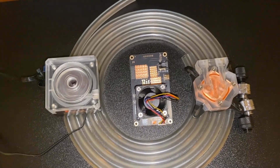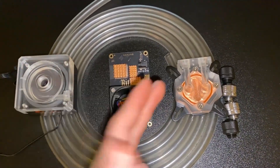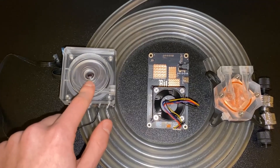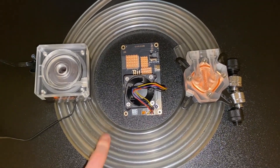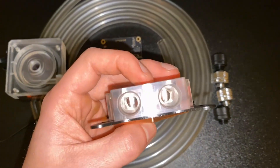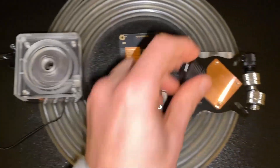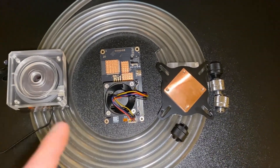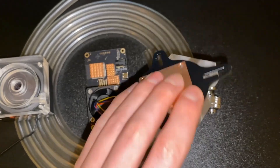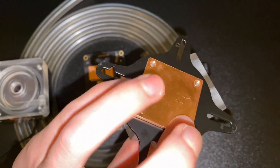We have a bunch of things here that are going to be useful for putting on the water block. Everything will be linked in the description. This right here is technically the pump to pump the water around. This tubing is Corsair. This is a heat block but it has copper on the bottom, and those are the tubes through there. We also have these screws to screw in on either end.